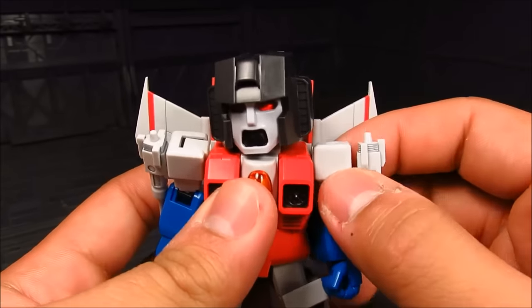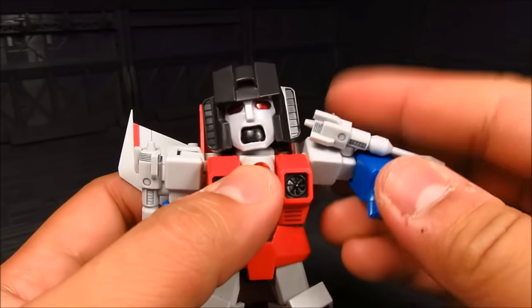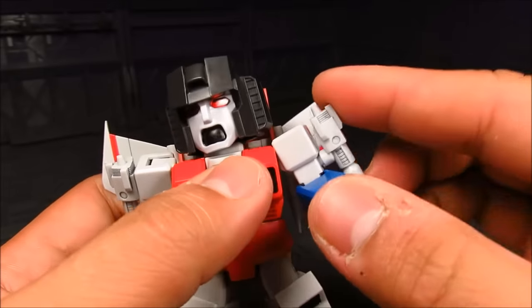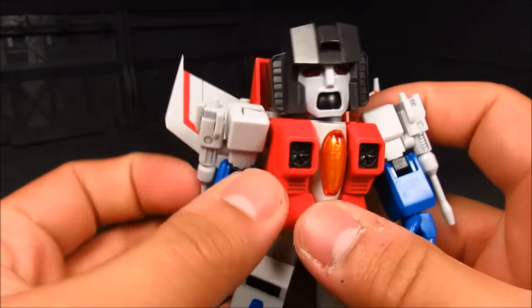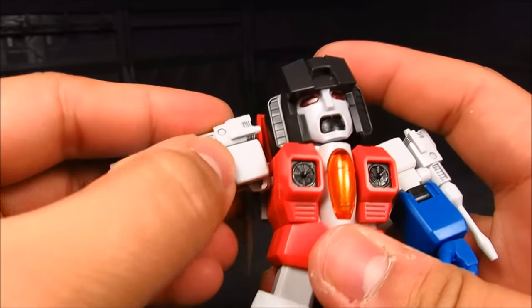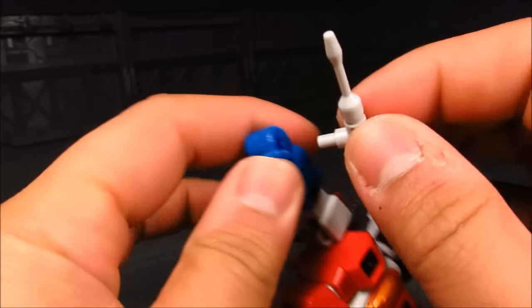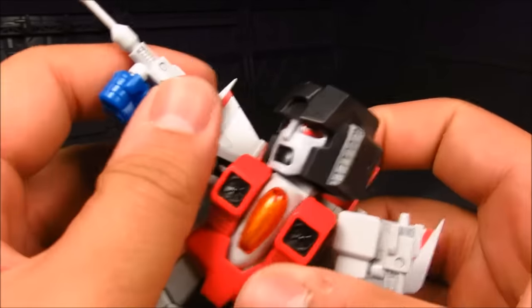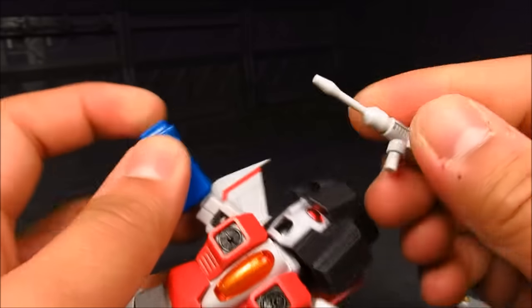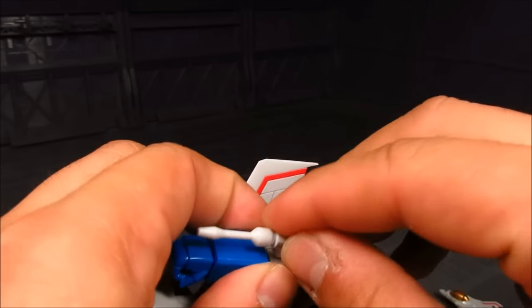Moving on, we have the shoulder here which you can move up. You get that swivel, you get that elbow 90-degree bend, as well as a swivel — it's just on a polycap. You have these blasters on the side here which are great. You can have them in a shooting pose, or you can actually pop them out and put them on the actual hand. Either way, that's great. Not much detail on this other than the molding, and you can add a little bit of panel lines on the vents or even paint it — but I just panel-lined it.